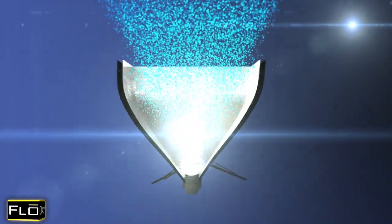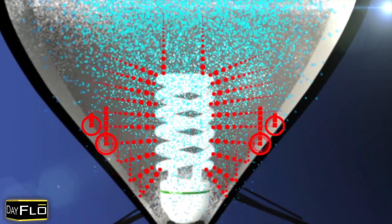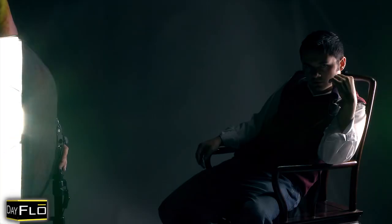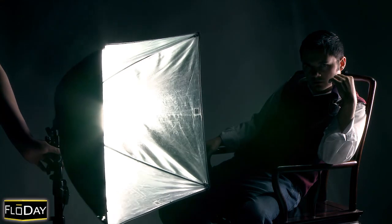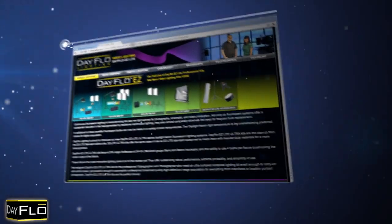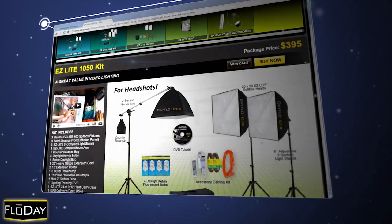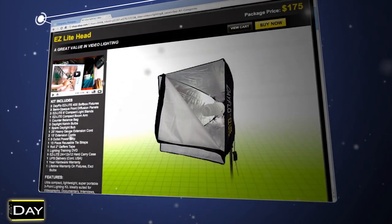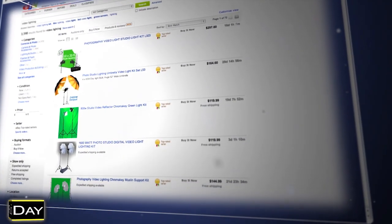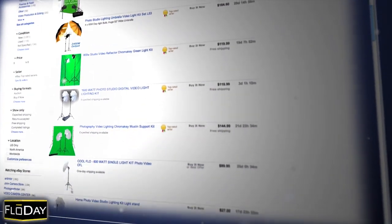CFL bulbs must be used in a softbox to properly harness the light they create. As you can see in this illustration, one hundred percent of the light created is collected and channeled forward. This design gives the user complete control over where the light falls on the subject and in the scene, while completely controlling spill of unwanted light into the studio. CFL-based lights utilizing softboxes are readily available at very affordable price points. The highly recommended Day Flow Easy Light series kits are the superior leader for this type of system.